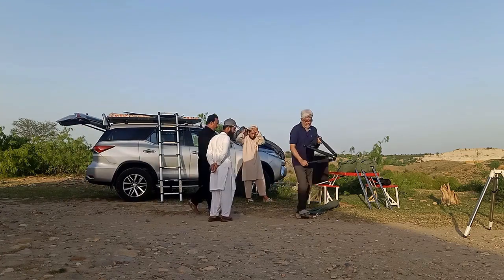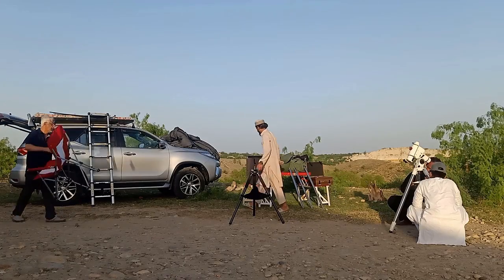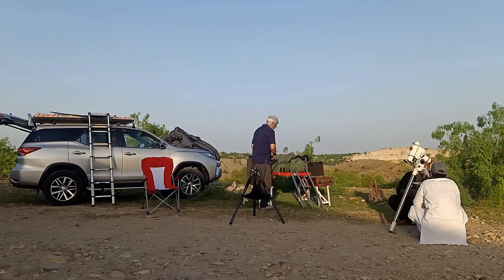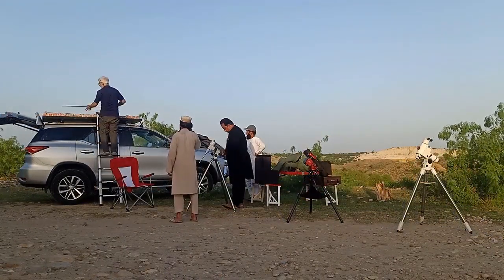In the initial stages, we were busy setting up our hardware. Three tripod mounts were set up: the HEQ-5, the EQ-5, and the AM-5 — all three were assembled.